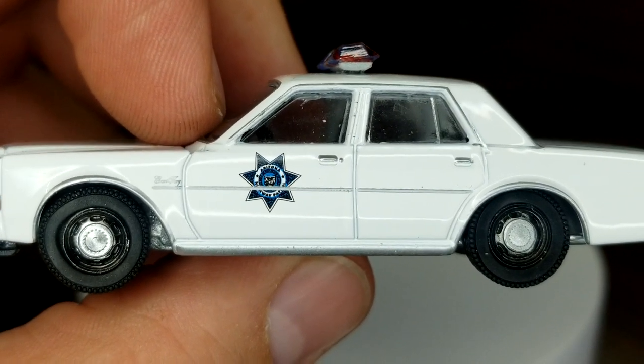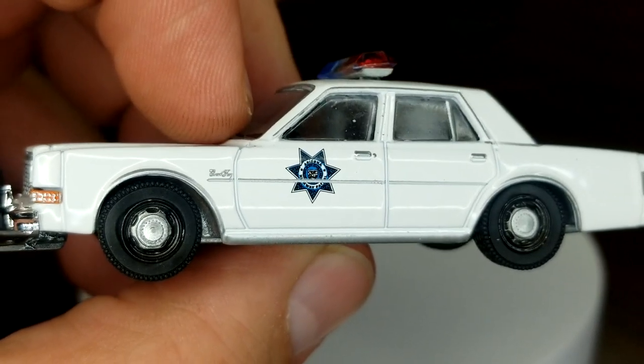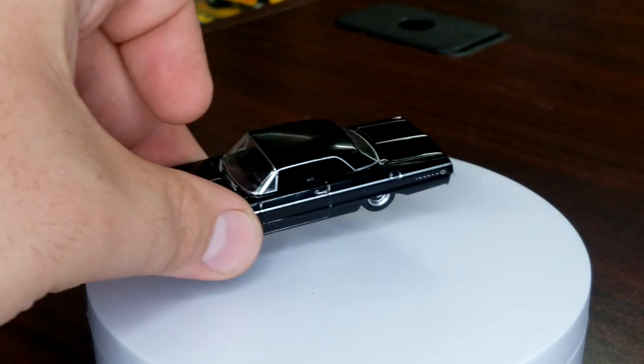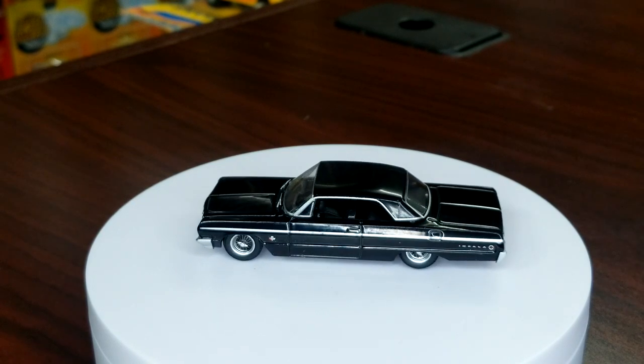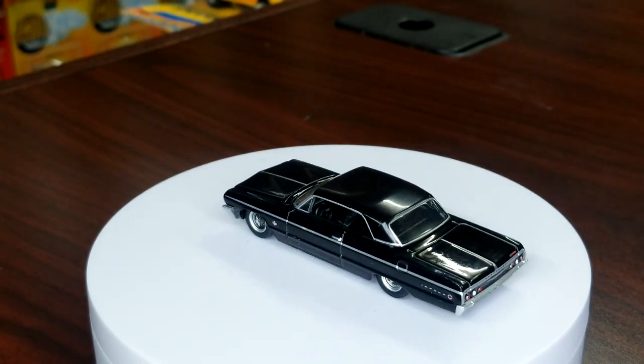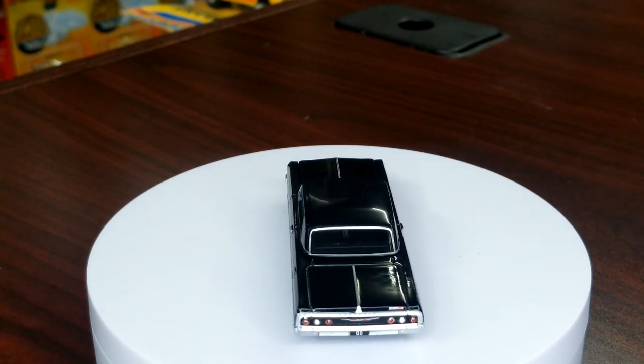That one looks very, very good — again super close up it looks a lot better in person, I assure you. Alright, we're going to the very last model — this one is definitely for the Chevy guys, the California lowrider community, Impala lovers. We're going to take a look at this '64 Impala lowrider — and yes, it is an actual lowrider. Black Bandit style of course — all blacked out with just some silver trim.